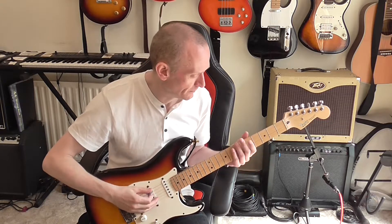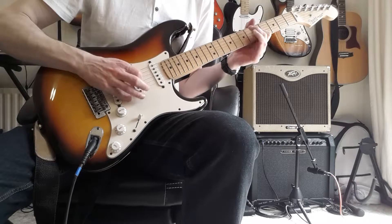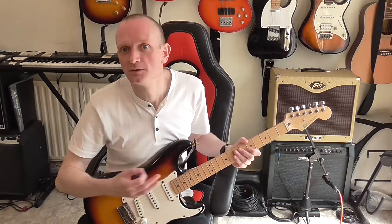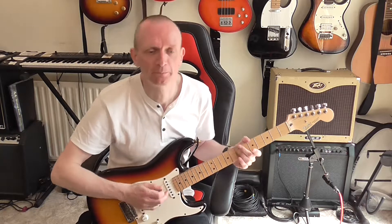So instead of playing notes joined together, I could have something more staccato. You can really cut the length of the note down to a tiny little bit, and it's another way to add in some variation to your playing in a guitar solo.